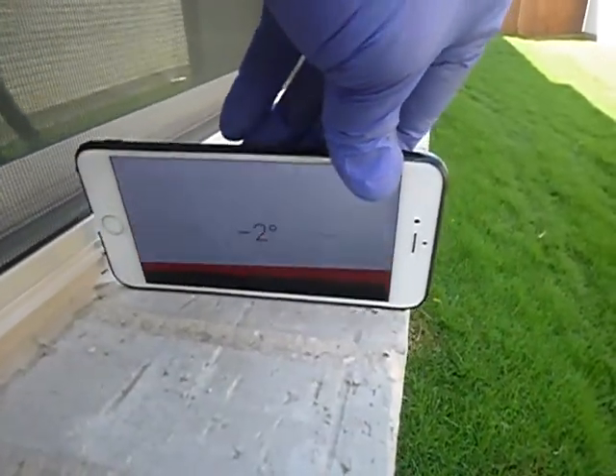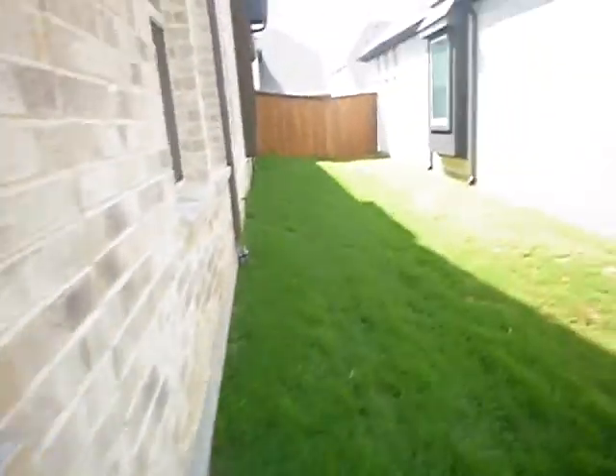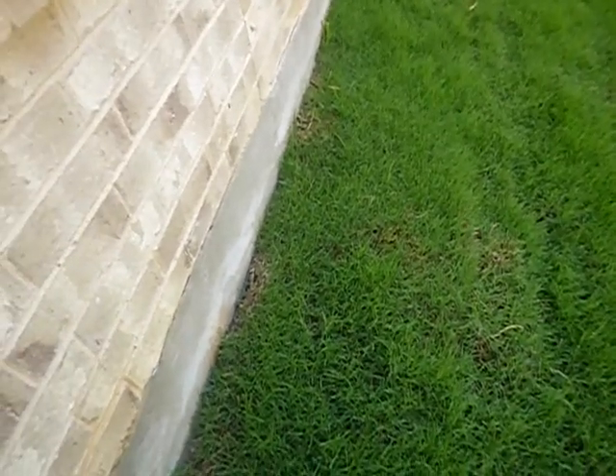Do we have enough pitch? Two degrees — that's all we're looking for. It's got minimum pitch. The pitch is better over there, but there's nothing technically wrong with that.